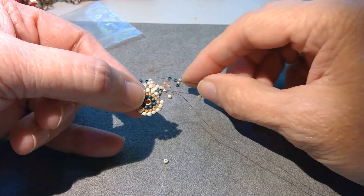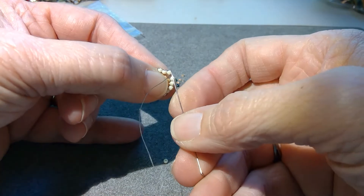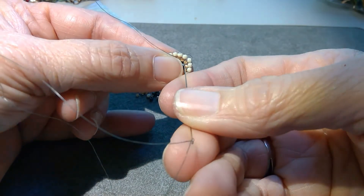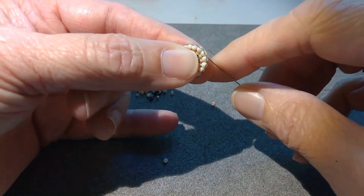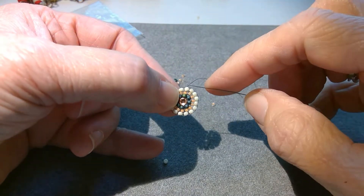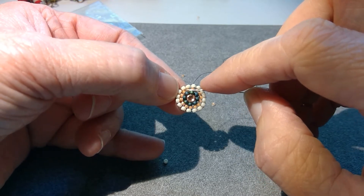I'm close to the end of this round, so I'm going to pick up one more of the 11-0s, and I'm going to go under that thread there to anchor it, up through the bottom of that 11-0 row, and then I'm going to go down through the very first bead added in that row. I'm going to go between the two beads underneath so I can grab that foundation thread there, and then I'm going to come up through the last bead added, and that finishes the round.